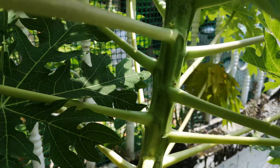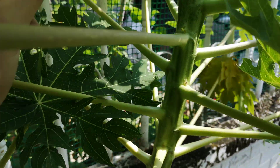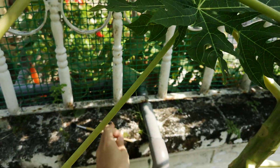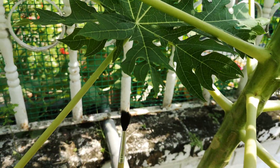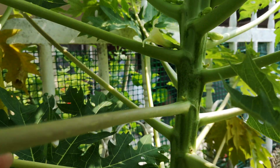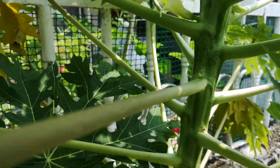So how do you pollinate? You can either pluck off the petals and brush it around this flower, or you can just take a brush like this and then just brush it around this flower and then brush it onto this thing. And that's all.